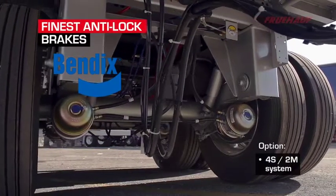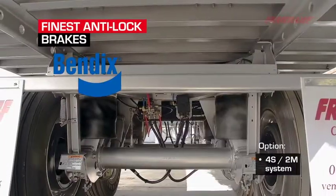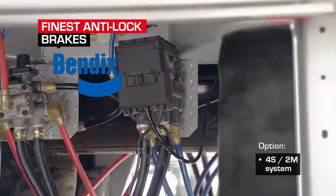Bendix ABS with 2S1M system providing stability, safety, and reduced stopping distance.